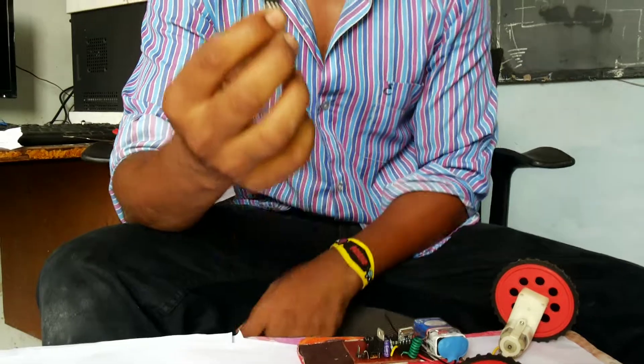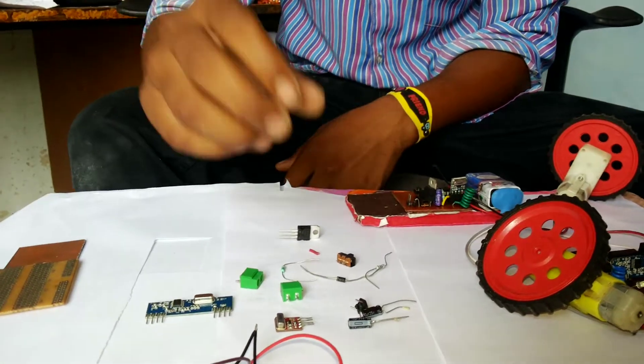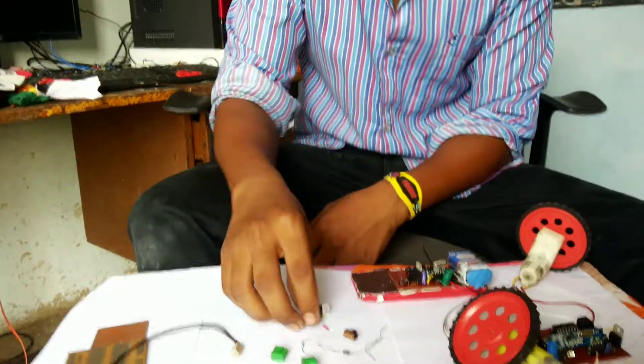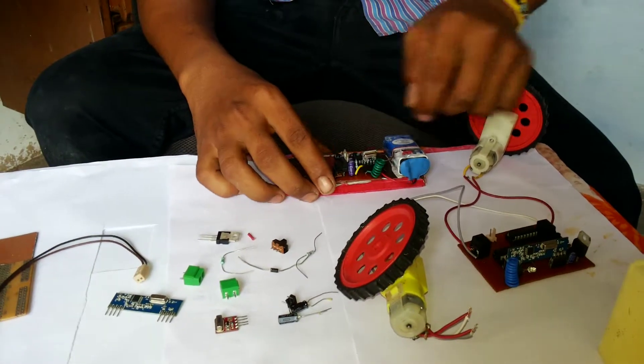The regulator IC supplies us 5 volts. Actually, over the circuit we don't have any batteries for 5 volts — we have only a 9 volt battery. If you connect this regulator, it will supply only 5 volts. After a long process, we have designed this as a transmitter.